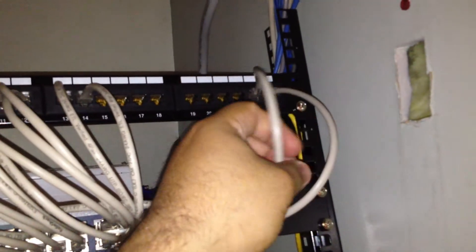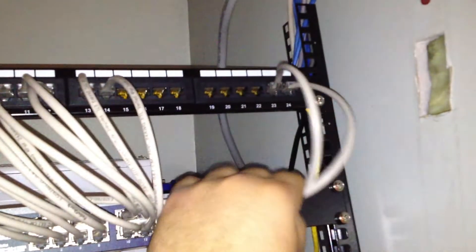These two ports are actually going to the server, because they're running dual NIC cards for double the bandwidth.